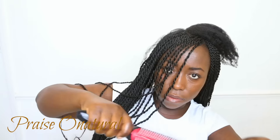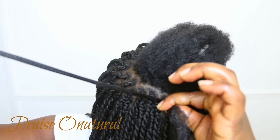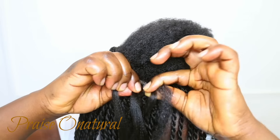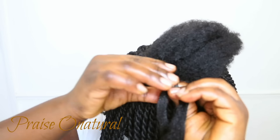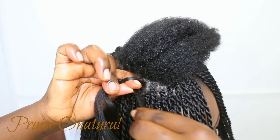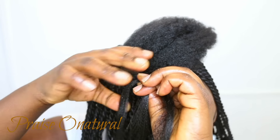To start the twist, I actually braid the beginning. I wrap the synthetic hair around my natural hair once, then take a little bit from half of the synthetic hair to add to my natural hair and braid about three to four times. To transition from the braid to the twist, I take a little bit of hair from the other part and add it to my natural hair, then add the rest as well.